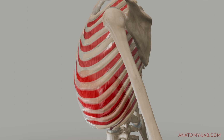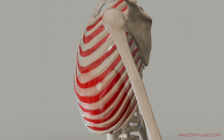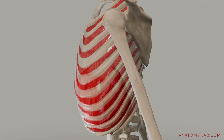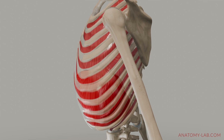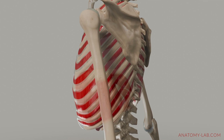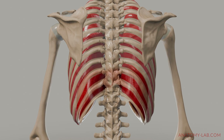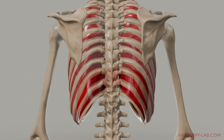Beneath them, the internal intercostal muscles contract during forced exhalation, depressing the ribs and assisting in expelling air from the lungs. To better understand the movement of the intercostal muscles, locate your ribs with your fingers and gently feel the space between them — that's where your intercostal muscles lie. As you breathe in and out, you can feel these muscles expanding and contracting along with the movement of your rib cage.